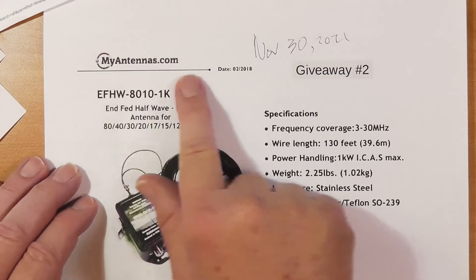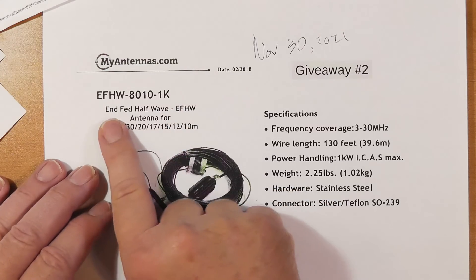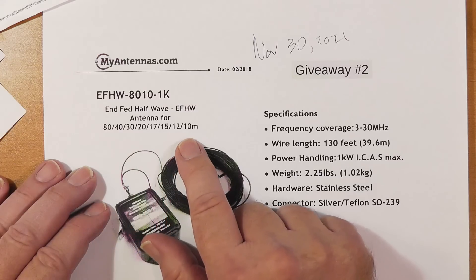I want to draw your attention to a fairly new feature of this channel: a giveaway, one per month. My study is filled with books and gadgets accumulated from having this channel, and it's time to thin the herd. Here I'm announcing my second giveaway to hams in the USA — I say USA because priority shipping abroad is crazy expensive. The item to be given away is an antenna: the myantennas.com NFED half-wave 80-10. It'll handle up to one kilowatt of single sideband. It's an NFED half-wave. It'll give you part of 80 meters, about 100 kHz wide at the bottom of the band where FT8 is, and all of 40, 30, 20, 17, 15, 12, and the bottom part of 10.